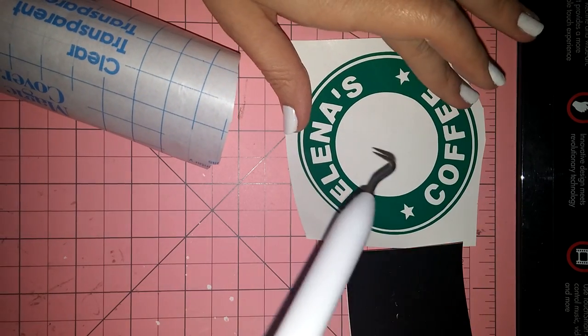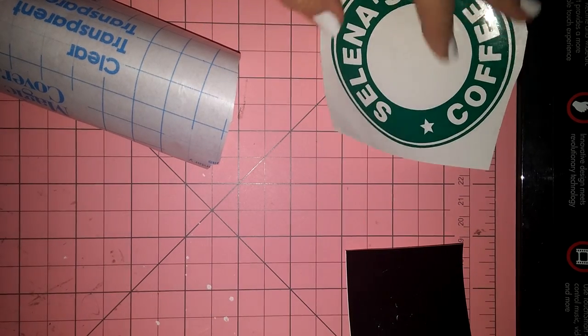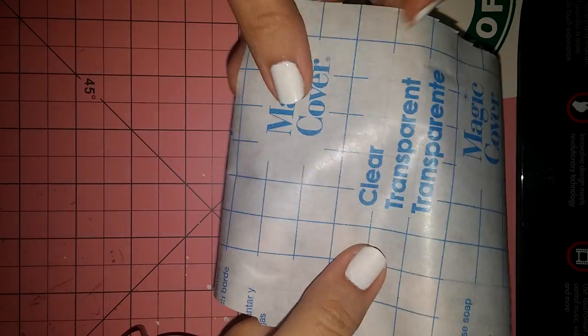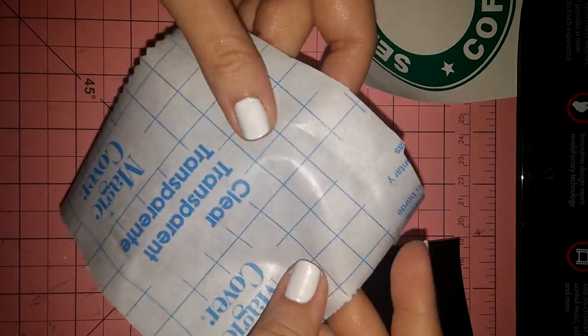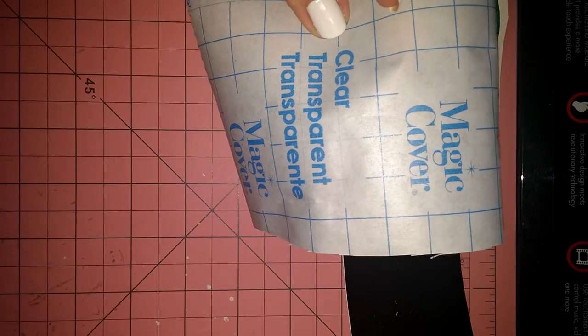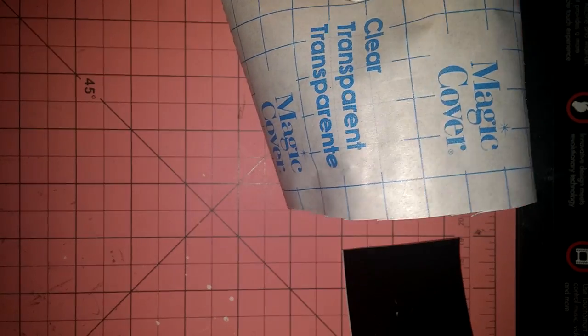I went ahead and weeded this out already because this is pretty simple, so now I'm just going to show you the reverse weeding technique. I use the magic cover contact paper from the Dollar Tree — it works pretty well, and it's a dollar for quite a bit of it. I don't know the exact footage, but you get a hefty amount.